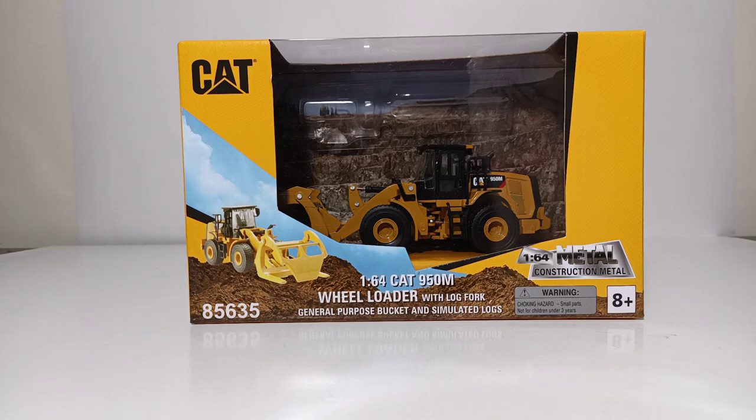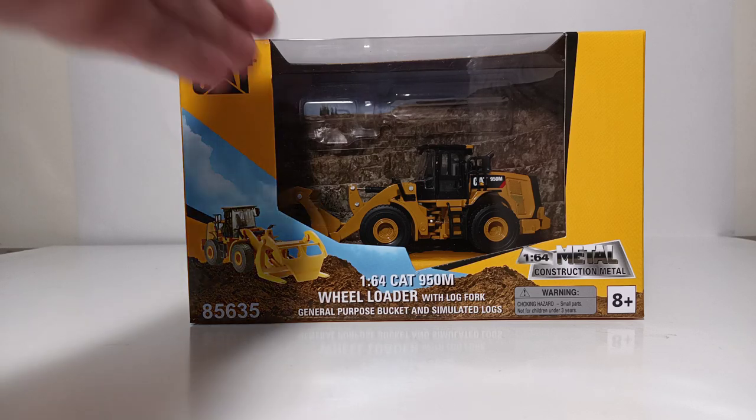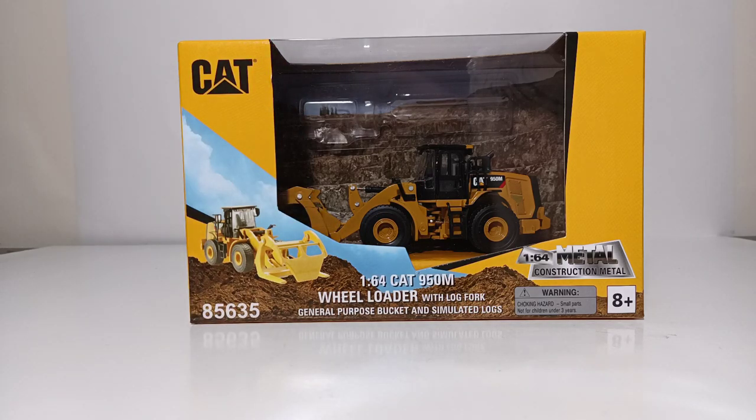Let's take a look at the packaging. As with all the Play and Collect series models, it comes in this very visible and very attractive clear window style packaging, so you can very easily identify what model is in the box. These Play and Collect series models come in large assortments, so you're likely to see more than one on the shelf. They're recommended for ages 8 and up, but catered to all the way up to adult collectors.